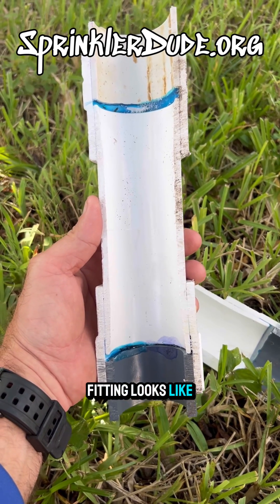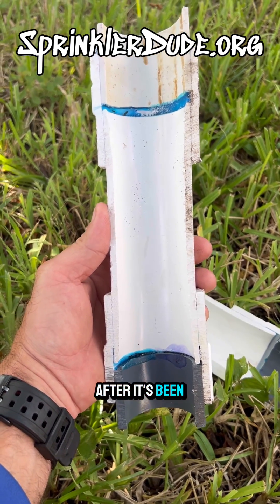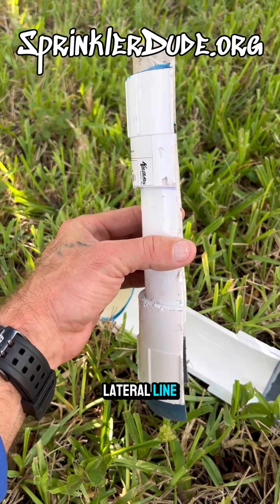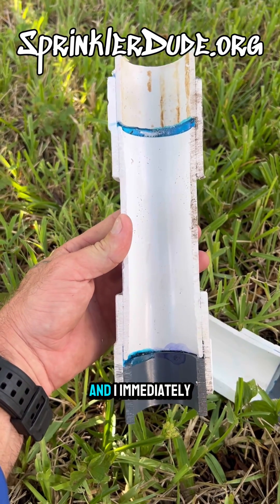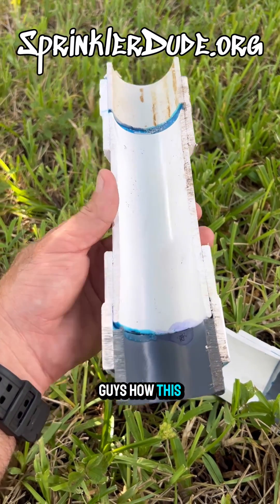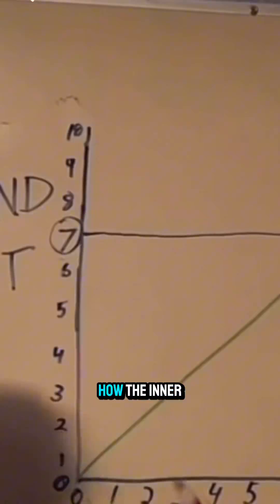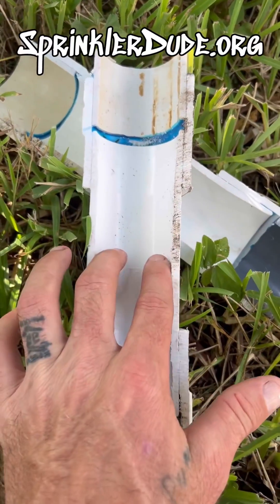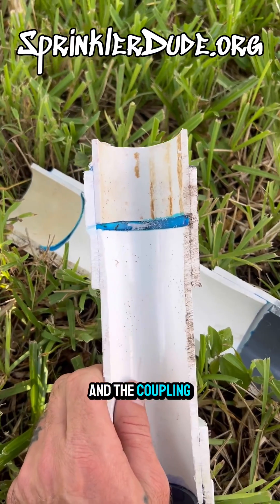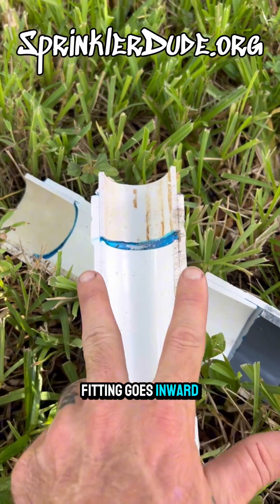Here's what that fitting looks like on the inside after it's been installed. You can see that I placed this on a lateral line — this is a two-inch fitting — and I immediately cut it right out and cut it down the middle to show you guys how this fitting works. You can see how the inner part actually goes outward towards the end, and the coupling part of this fitting goes inward.